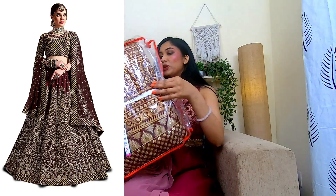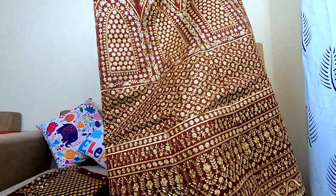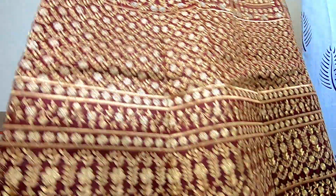So this is Zeel clothing. Let's open it. Zeel clothing is very good — their packaging comes with ribbon. The packaging is good. Oh my god, this is pretty! This is so pretty! Nice!